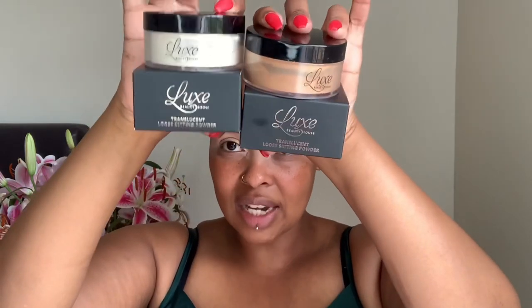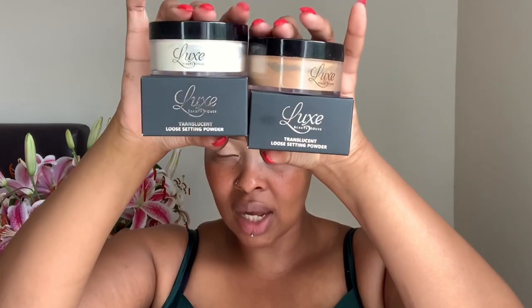They are all liquid matte, so they do dry matte. I have already used some of these. I also got some powders — there's a light powder and a darker translucent powder. I've already used these powders and let me tell you, they are pretty amazing. They did send me lashes too. I have these beautiful dramatic ones — this is what they look like.